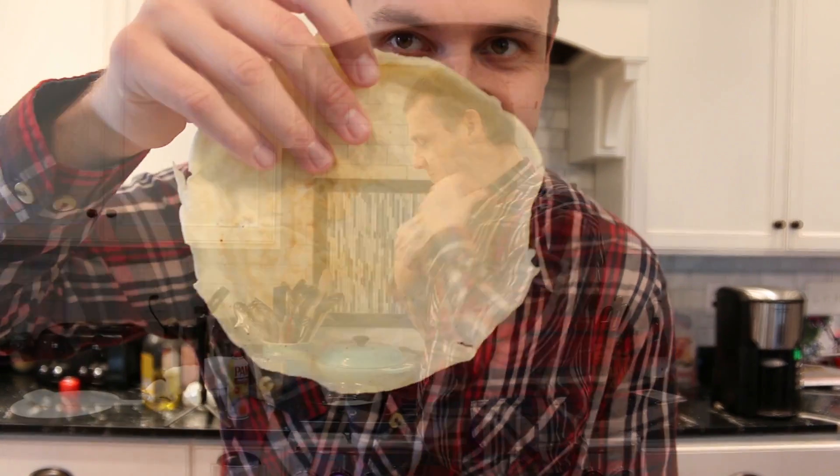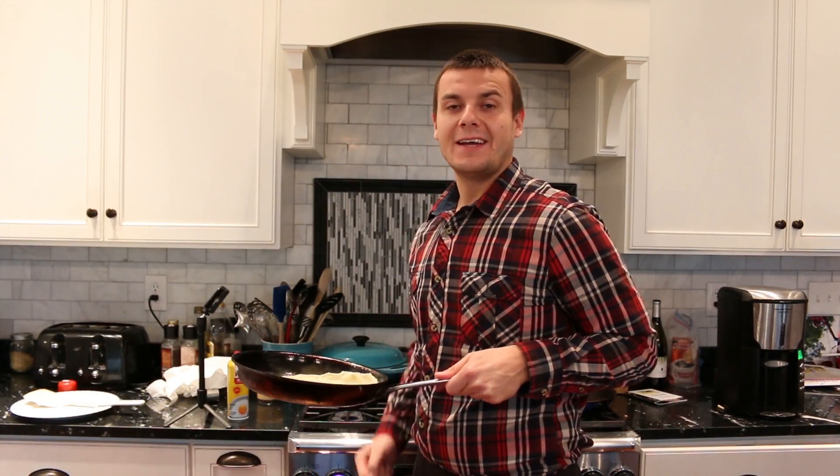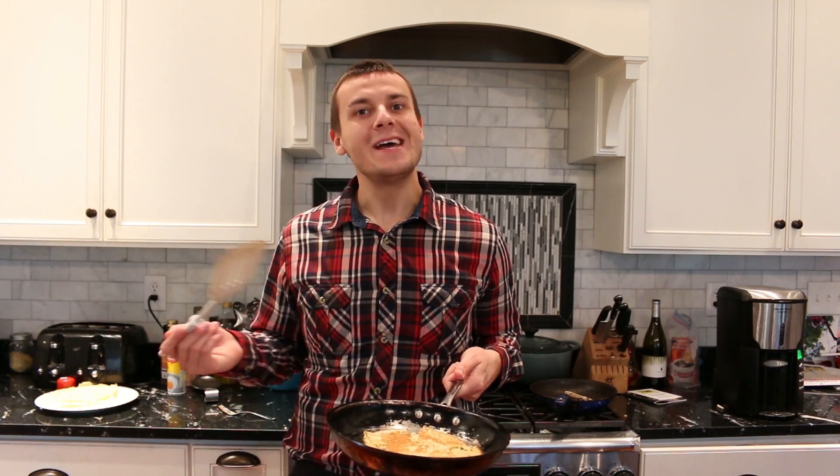First crepe is done. They are done really quick, so be sure to stay focused. I managed to make five medium crepes. Now I'm going to spread peanut butter on them and enjoy.